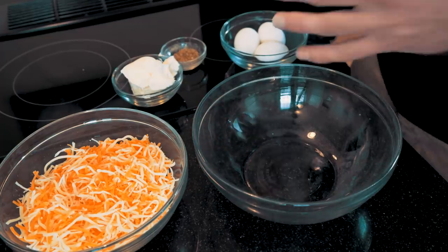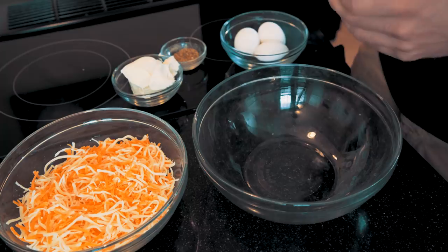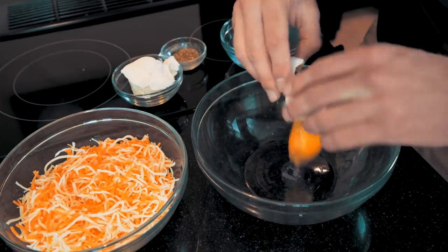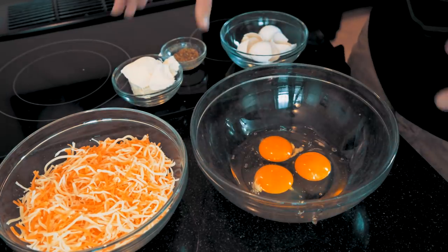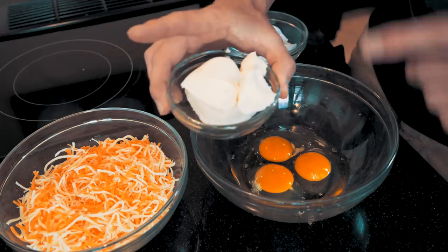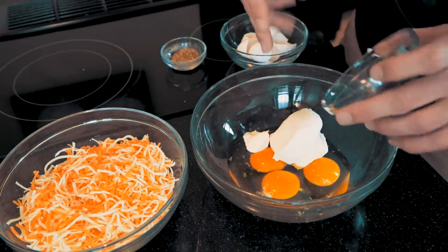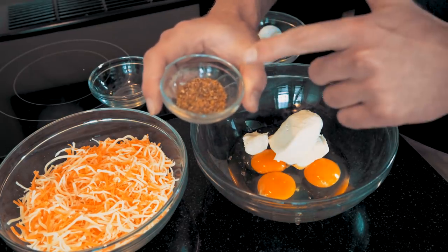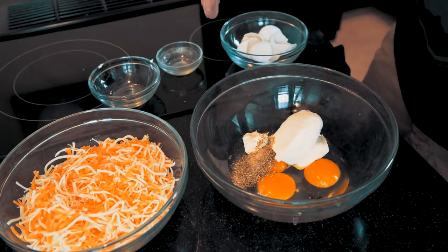The first thing we're going to do is get our crust ready, which requires mixing these ingredients. Starting off, we have our three large eggs — we're going to go ahead and break them into our mixing bowl. That'll help add some protein and some healthy fats. Next up, I have our 150 grams of fat-free cream cheese that I already weighed out. We'll go ahead and put that in here as well. Now moving to the next ingredient, we have garlic powder and oregano mixed and weighed out in this container — we'll just dump those in.